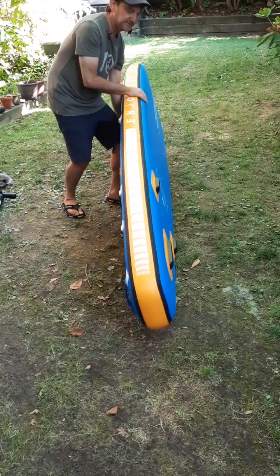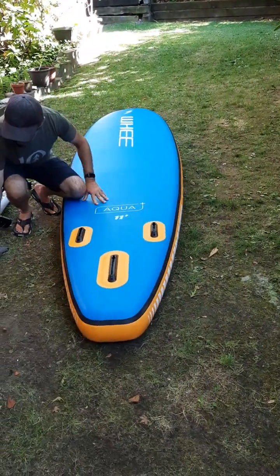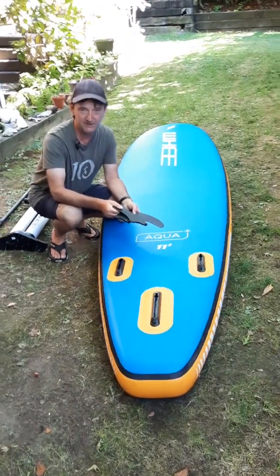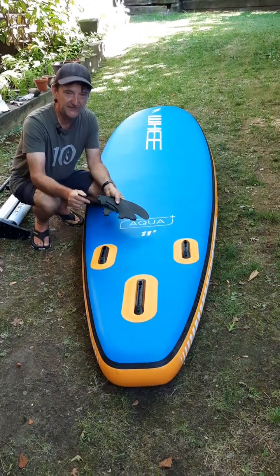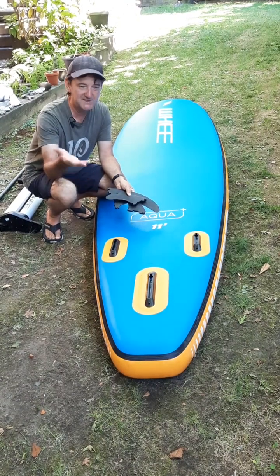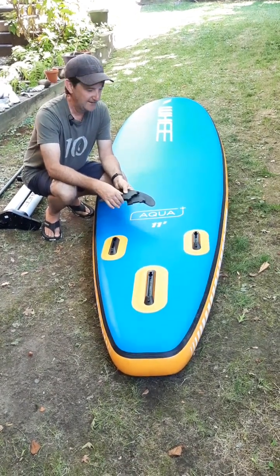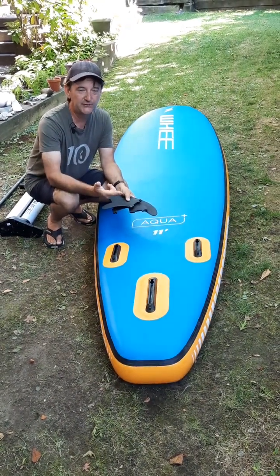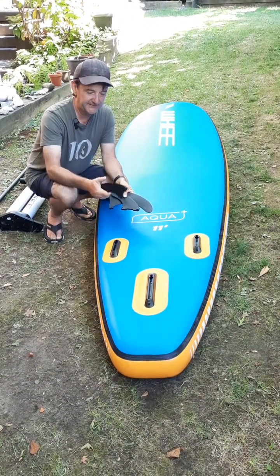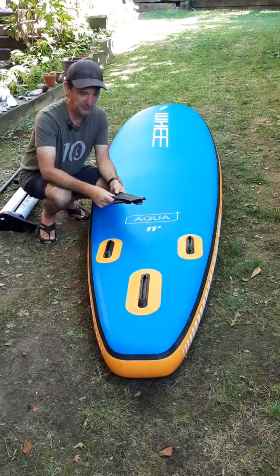On the back of the board we have the fin system — three fins. These are them here. Removable, which is key — I would always look for this on an inflatable paddleboard. Fins that don't remove tend to round and get bent as we roll the board up after use. Rounded and bent fins aren't going to track as well, and we start losing the stability they contribute to the board. So removable, durable plastic fins are a feature I really like about this board.